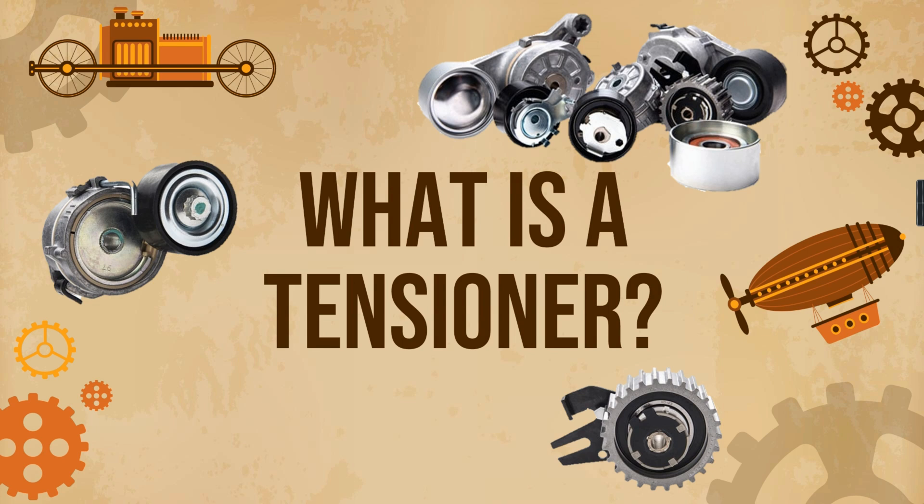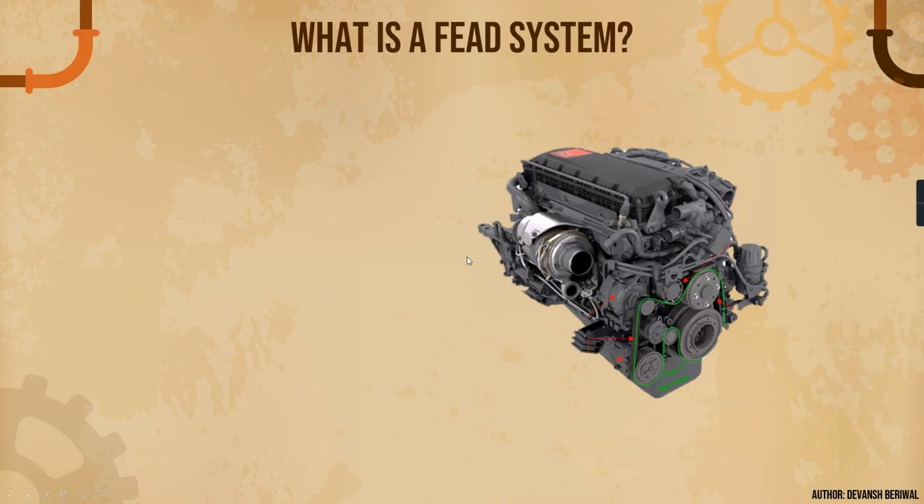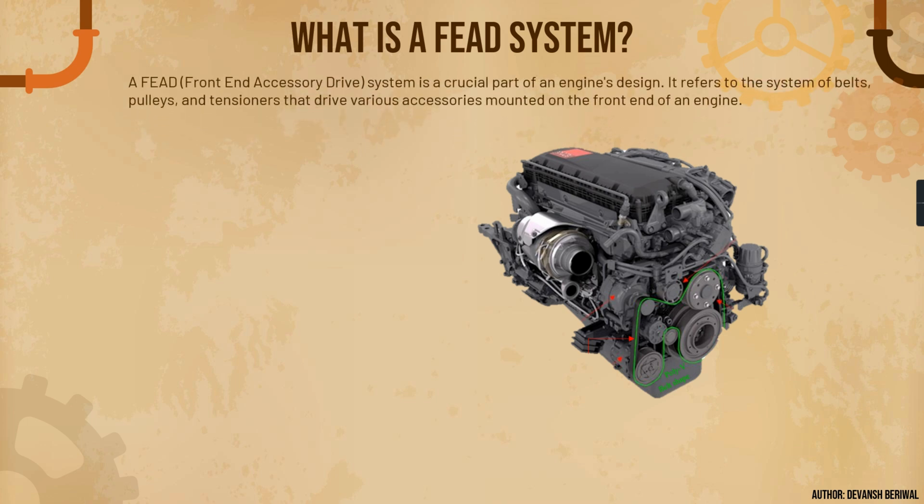Hello everyone, welcome back to my channel. In today's video we are going to learn what is a tensioner. This is one part of the automotive series we are carrying forward in my channel. Before jumping into the presentation and knowing what is a tensioner, let's understand what is a FEAD system.